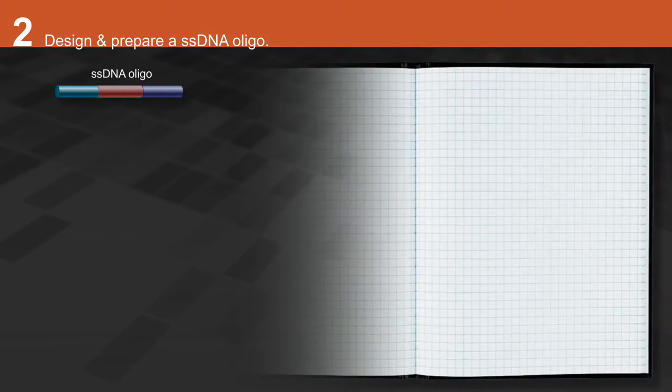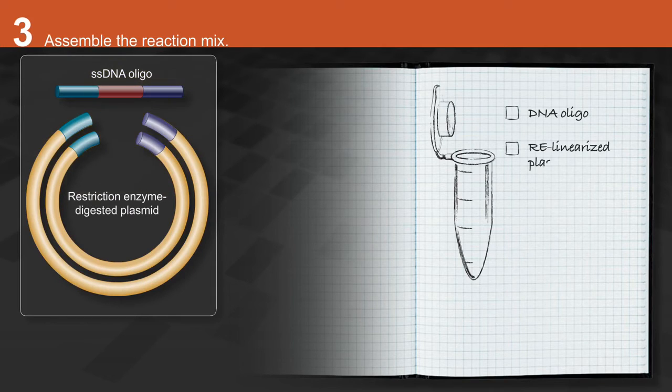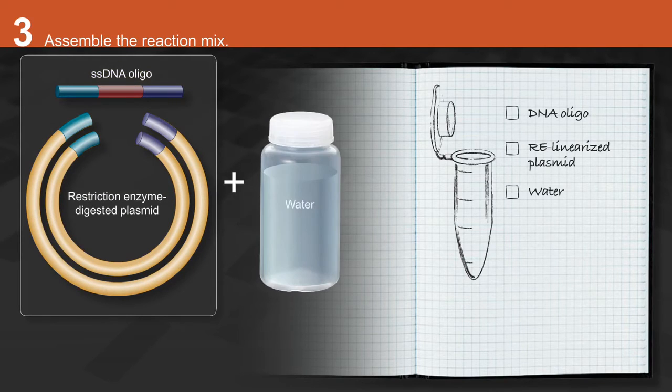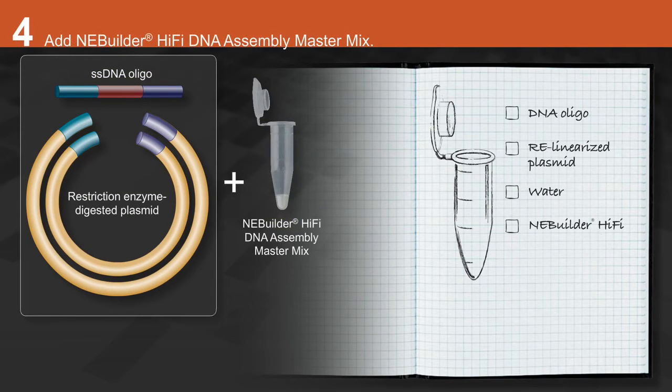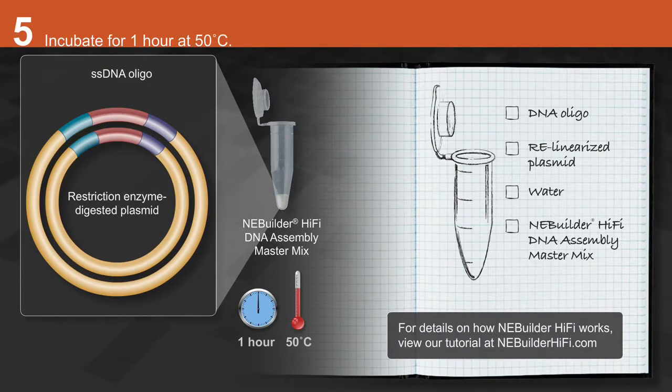Prepare the DNA oligo. Assemble the reaction mix by combining DNA oligo, restriction enzyme linearized plasmid, and water. Add NEBuilder HiFi DNA assembly master mix and incubate for one hour at 50 degrees Celsius.